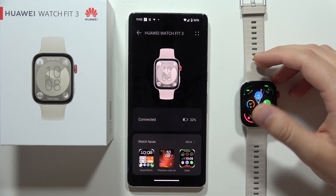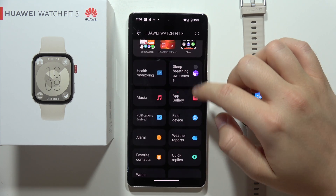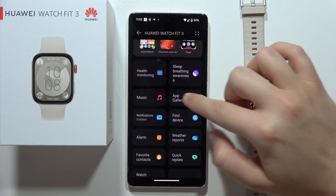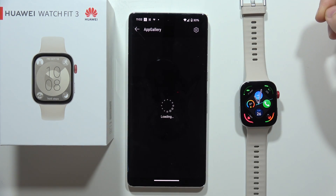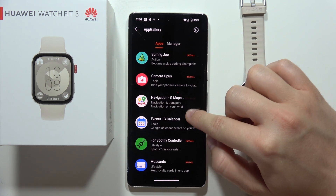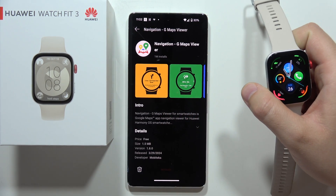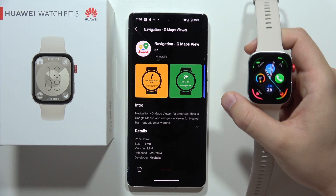To use Google Maps on the Huawei Watch Fit 3, first you have to open the Huawei Health application and open the App Gallery. Now just wait for it — we have to get this application called Navigation G Maps Viewer. We have to download it and install it on your Huawei Watch Fit 3.